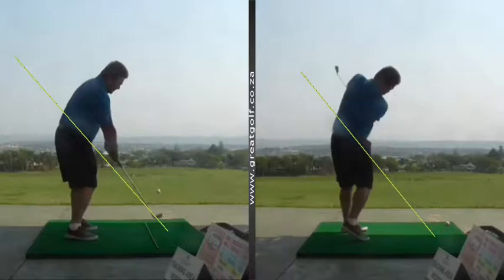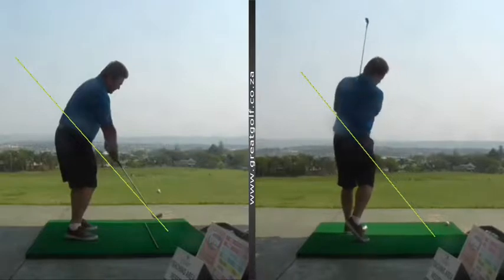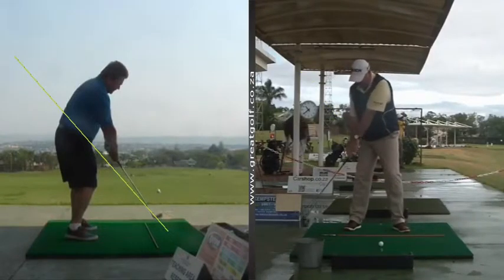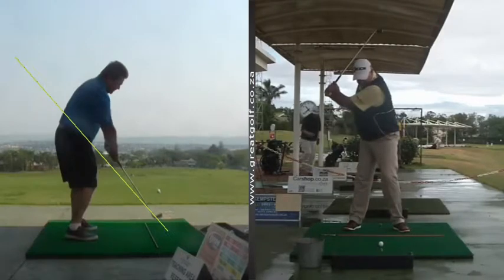So what changed? What allowed Dave to have a better understanding of his path? Well, really it was as simple a thing as knowing which direction in the golf swing the down is. So if you look at yours truly here on the right hand side, all we had to do is make sure that Dave understood that there had to be a downward component to the swing.